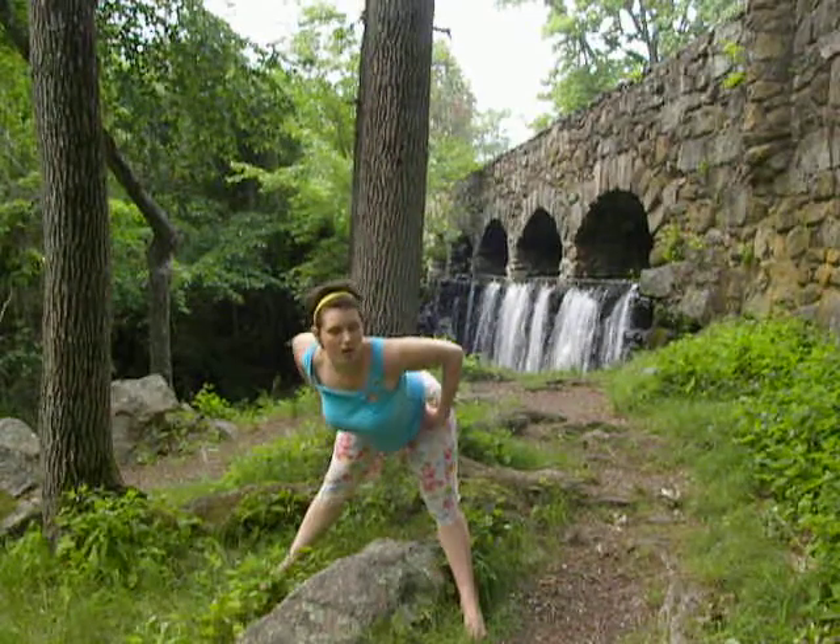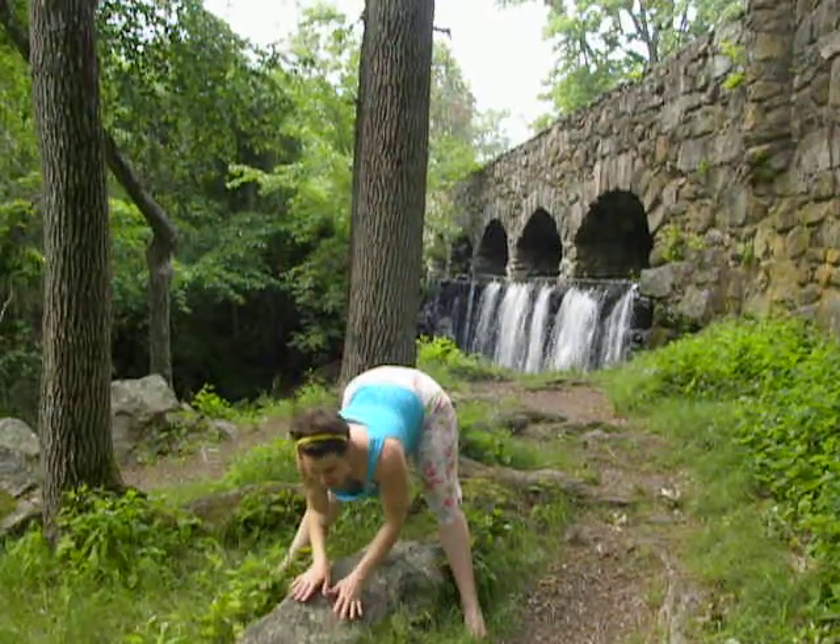Bring your hands to your hips. Take a breath in and as you exhale, press your feet back. Heart forward and settle your hands down to the earth.